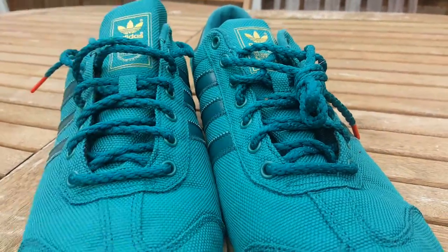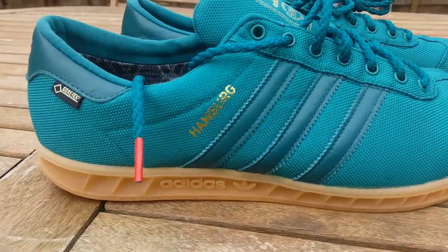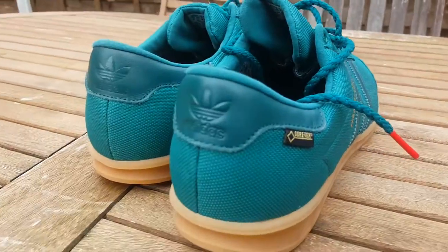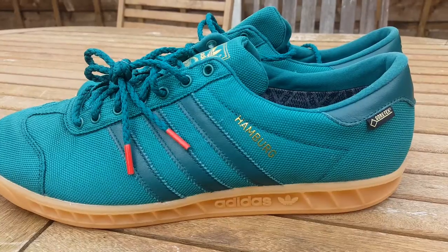Yeah, nice pair of Hamburgs overall. Welcome edition. I just wish I'd got them sooner. Just a quick one — thanks for watching.